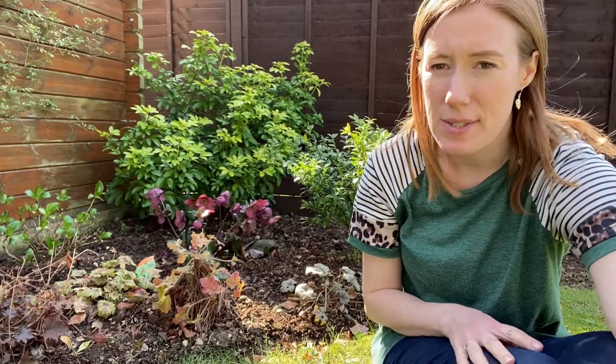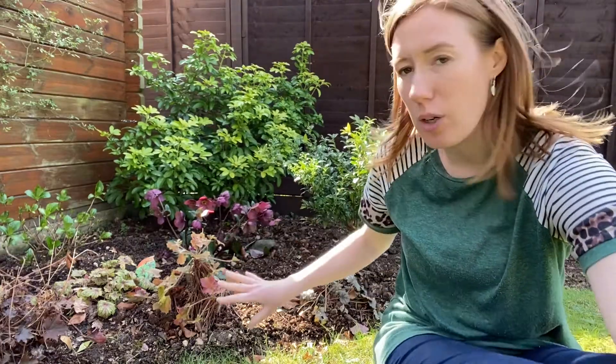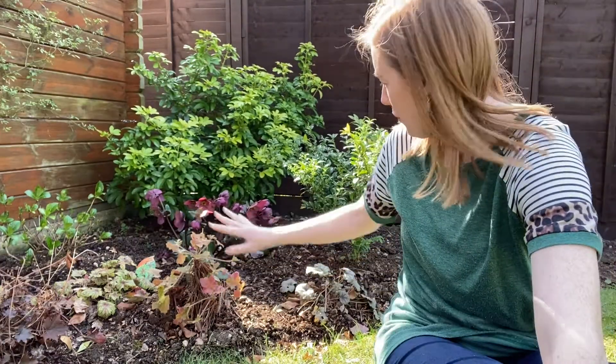Hello and welcome back to another video. Today we are talking heucheras. I'm in this corner of my border and I've got five heucheras here and there are some things I need to do to take better care of them. So I've been doing some research and here are my best tips for looking after heucheras.